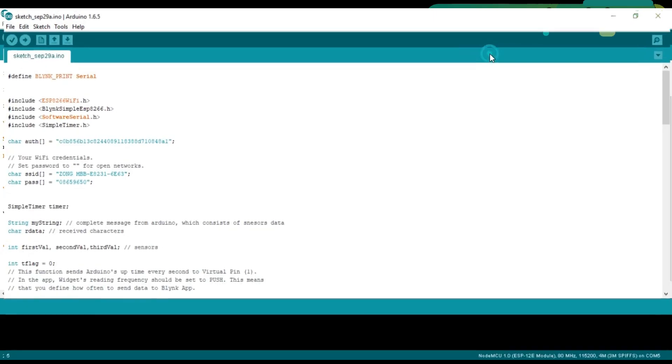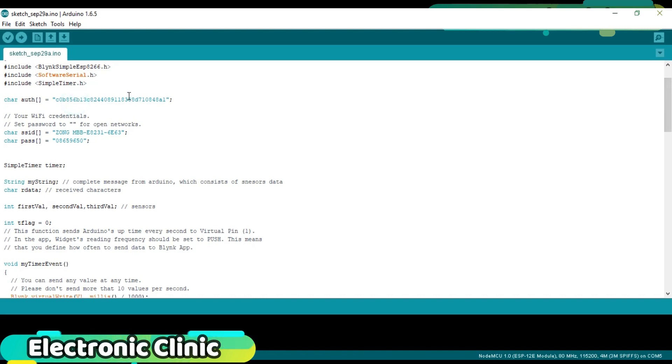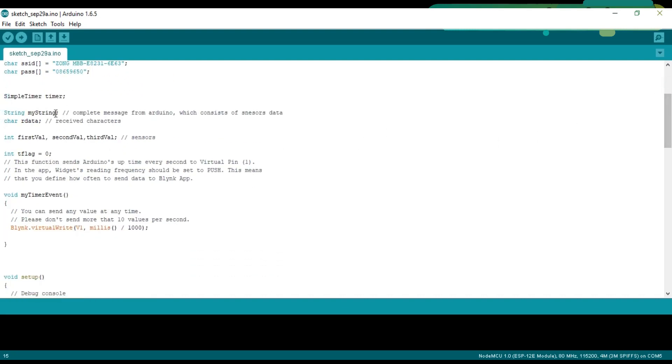Now let's discuss the NodeMCU programming. First, make sure you have downloaded all necessary libraries, installed the NodeMCU board, and installed the USB UART driver — I have a separate video on this, the link is in the description. The authentication token received via email is simply copied and pasted into the code. This is the name of your Wi-Fi and this is the password. String myString is a variable used to store the complete message received from the Arduino, which consists of the sensor data. connectorData and similar integer variables are used for storing the sensor data, but since I'm using only one sensor, only the first value is used.